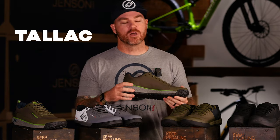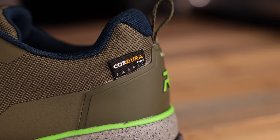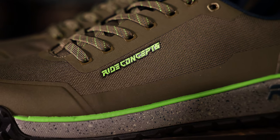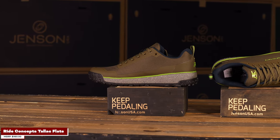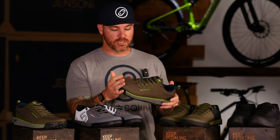The last pick is the new option for 2023 — the Ride Concepts Talic, T-A-L-L-A-C, however you want to pronounce it. The first thing I notice is the Cordura fabric. If you know anything about fabric and materials for the outdoors, Cordura is really making a statement on the market right now as the fabric to go to. These shoes have that Cordura fabric — it's super stiff and tough but offers breathability. I also like the sleek design, and you can see they've weather-sealed a lot of areas here for splash resistance.